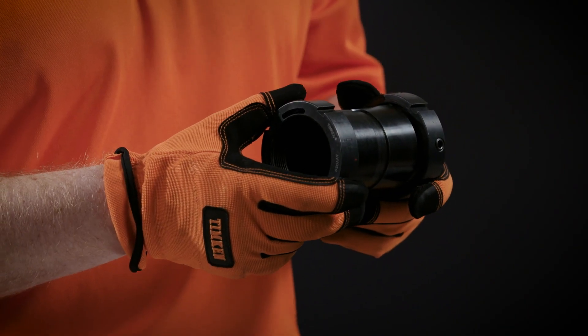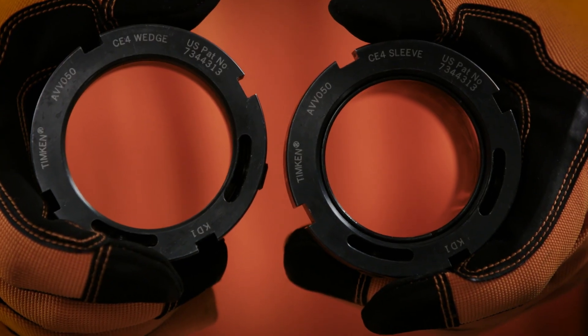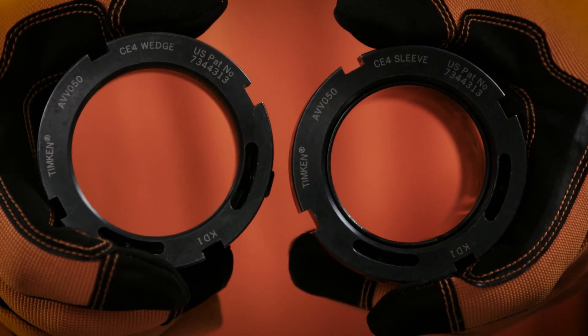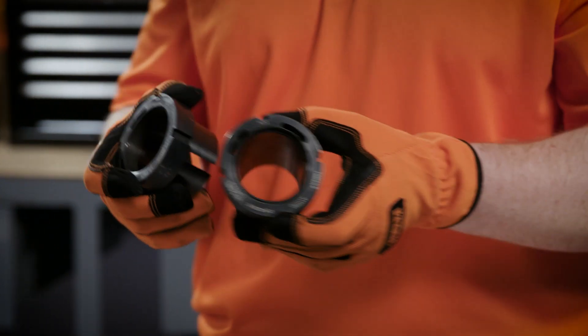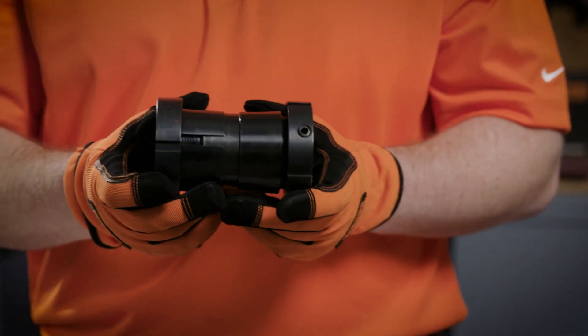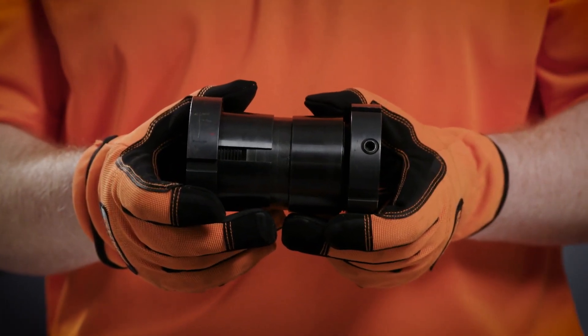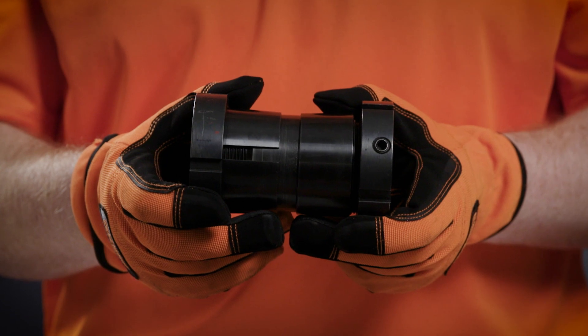This locking collar utilizes a two-part design with a sleeve and a wedge. They're labeled on the end for easy identification. When the wedge is installed onto the sleeve, it creates an interference fit between the shaft, locking collar, and bearing bore. Note the contact between the tapers of the sleeve and the wedge. This feature prevents over-tightening.